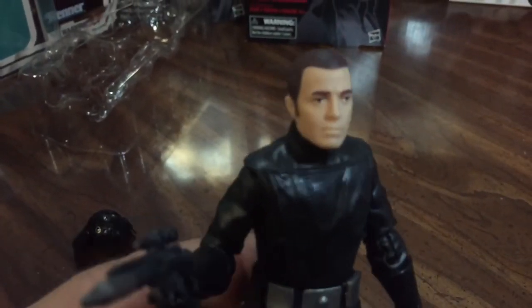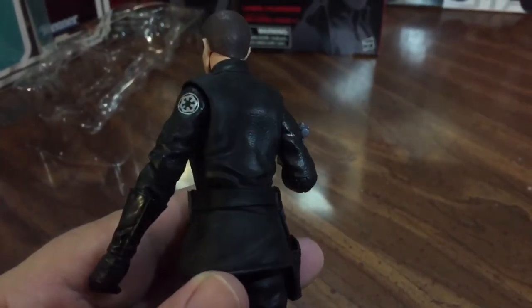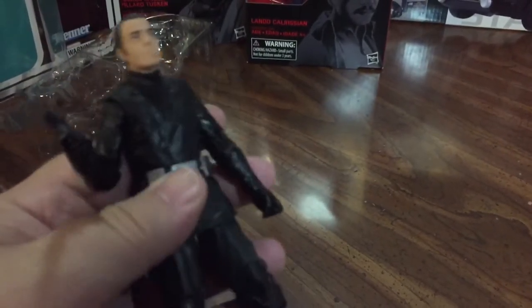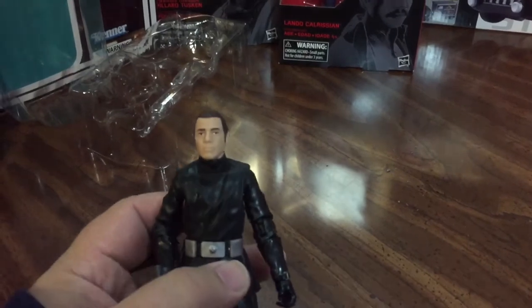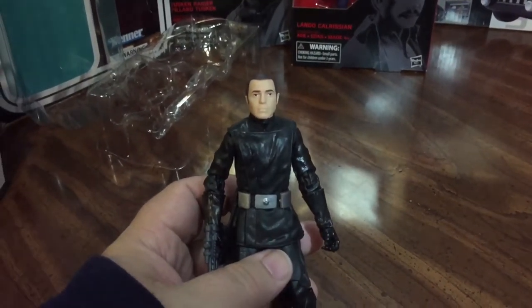The likeness isn't going for anybody specific — I'm assuming this is fairly generic, or maybe a Hasbro employee, who knows. We've got the Imperial Emblem there, and the rest is just a black uniform. Nothing too exciting, but really glad to get him just because it's part of that first 12, so it's kind of cool to be able to have this and add him into the collection.